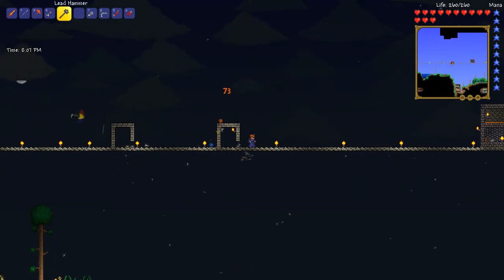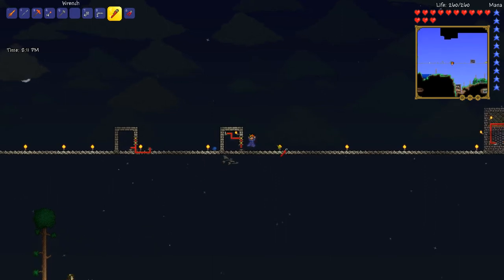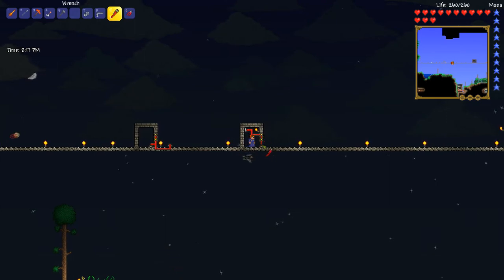Here's what the wiring looks like for it. I can step my way in. I have a switch, wire, actuators, and then a pressure plate that's hooked up to it.